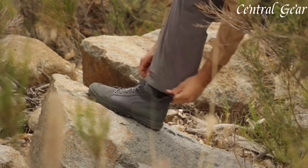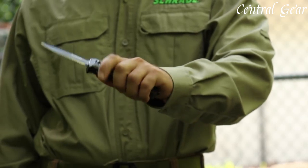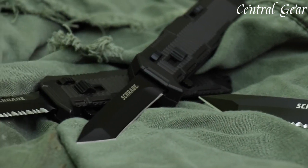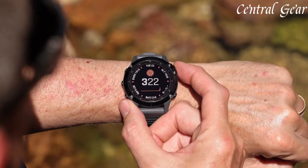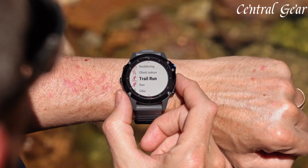Blackout EDC gear combines functionality with stealthy aesthetics, offering everyday carry essentials that are both practical and discreet. Featuring items like multi-tools, tactical pens, and survival gadgets, these tools are designed to be reliable yet unobtrusive.